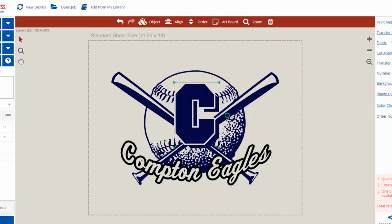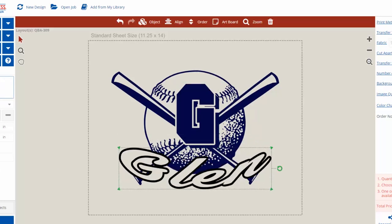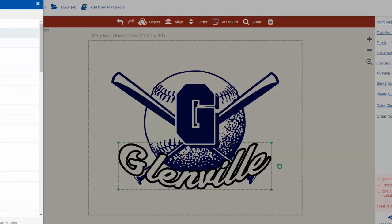Start by creating a unique design using our EasyView online designer. Choose from one of our hundreds of easy prints baseball layouts to customize with your text, clip art, mascots, different fonts, and colors.